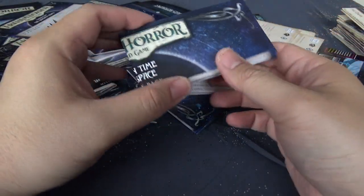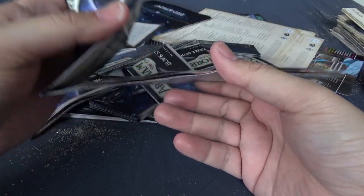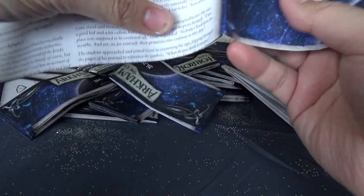Today I'm going to show you how I organize these leaflets — rules inserts from all sorts of card games — into at least one binder, one pile.